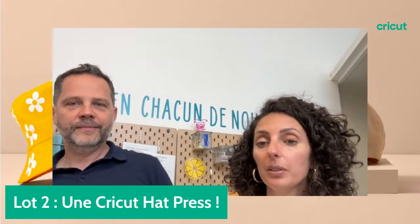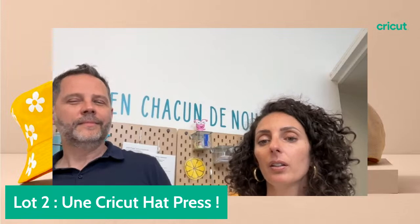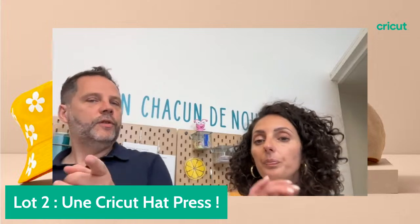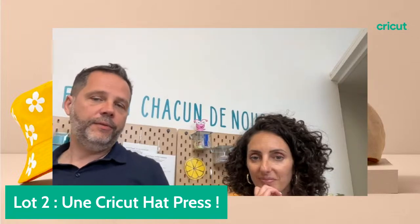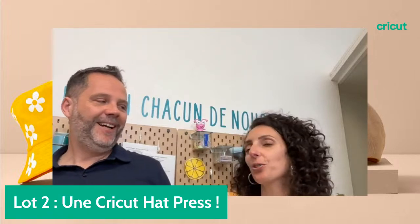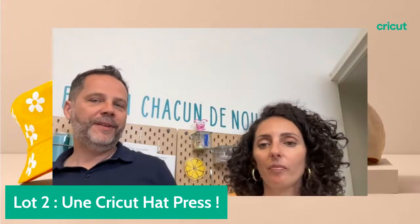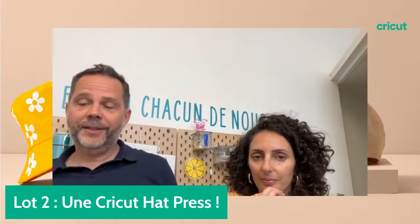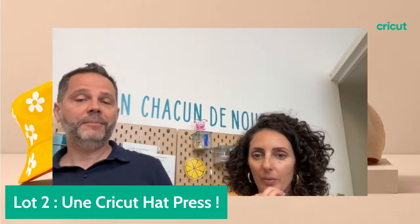Beaucoup de gens réclament des vidéos sur la gravure et la superposition. On comprend vos recommandations. Qu'est-ce que vous avez prévu de faire comme cadeau pour la fête des mères ou la fête des pères avec votre Cricut ? Moi j'ai fait un t-shirt avec un joli motif. Dites-nous en commentaire ce que vous avez prévu. Avec Cricut, je peux faire plein de cadeaux personnalisés et faire plaisir de façon très précise à la personne que j'aime.